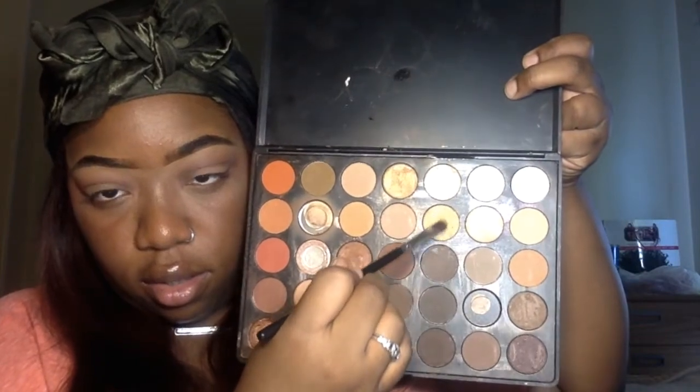For my lids, I'm using this golden shimmery color and I'm gonna place it on my lids. I barely have any lid space, so I have to create the effect that I do have some.